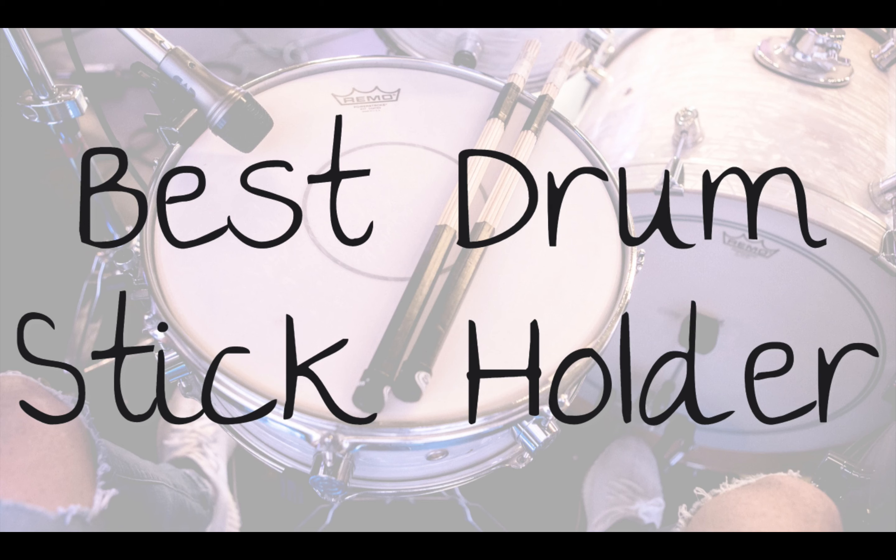My name is Jeff and I'm a professional drummer. I've tested each drumstick holder that I'll show you in this video and I'll let you know my recommendations for the best drumstick holder. Every holder I review can be found in the description below, so make sure you watch until the end where I'll tell you which one I choose.